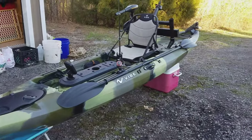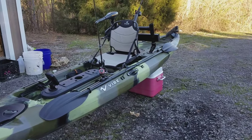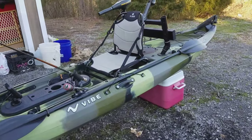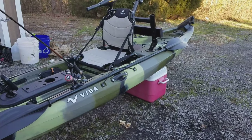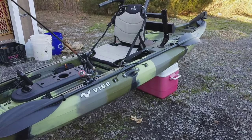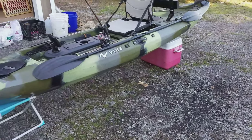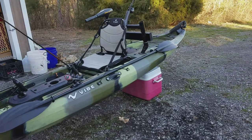I've got a trailer over there that I'm going to build to put this on. I've got the milk crate and stuff in the back but it's just a work in progress. Anyway, it's a 2016 Sea Ghost 130. If you have any questions, just comment below or send me a message and I'll answer it as quick as I can. Y'all have a good one.